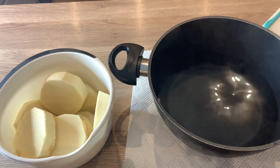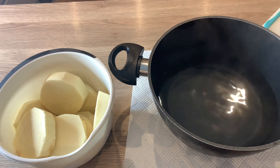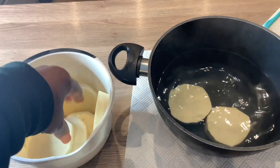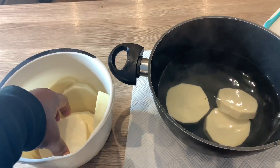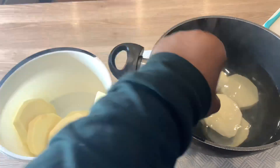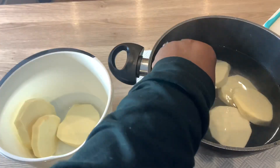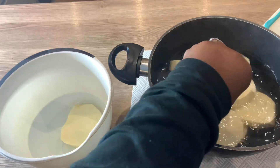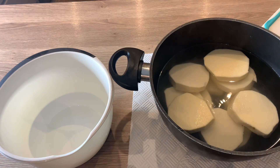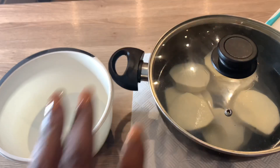I'm going to add some salt — just add according to your taste. I don't really like telling people how much to add, because there are some people that don't even take salt. So just add according to your taste, as long as it's not too salty. That's enough. Now I am going to boil it until it's soft.